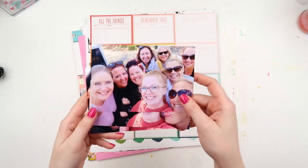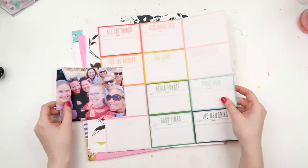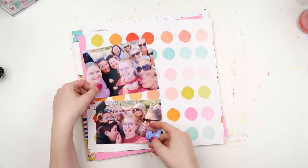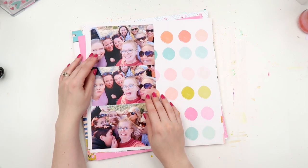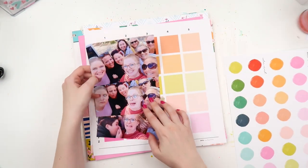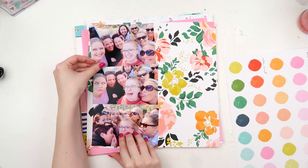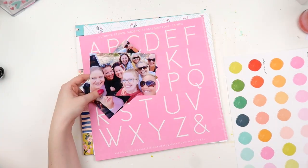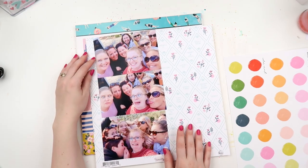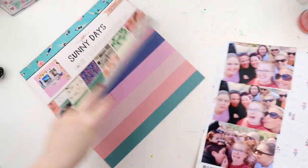What's up scrappy peeps, it's Adele from Inky Quill and I'm scrapping these three silly photos of some of my scrappy besties today. I had this bundle of paper — I think it was from a Citrus Twist paper kit from a while ago — and I really loved all of the papers. I wanted to use them right away, so I'm flipping through trying to find out which one goes with my photos. It's going to be a 12 by 12 layout, and I knew a lot of the real estate would be taken up by this massive photo strip.